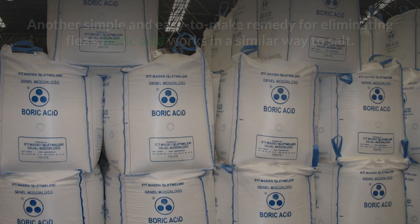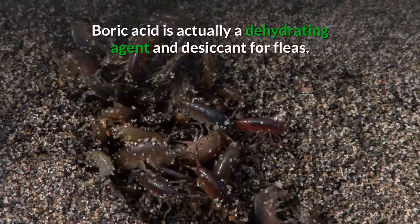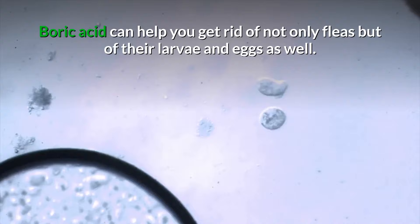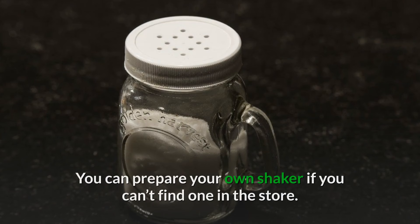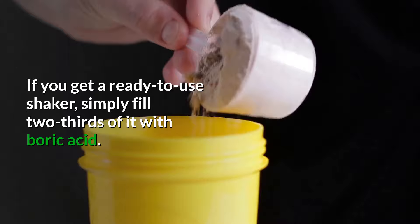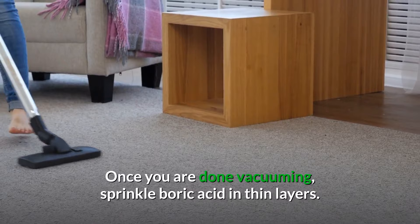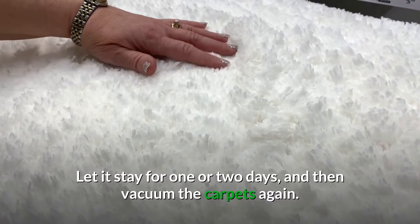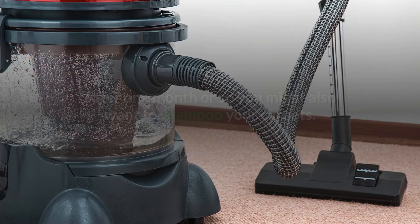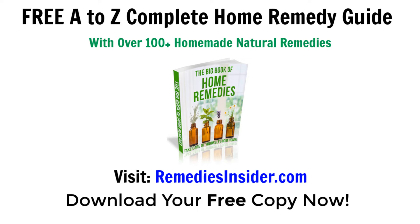Number seven: boric acid. Another simple remedy for eliminating fleas is boric acid. It works similarly to salt — boric acid is actually a dehydrating agent and desiccant for fleas, and it can help get rid of not only fleas but their larvae and eggs as well. For this remedy you'll need an empty shaker; if you can't find one you can buy one at any store. Fill two-thirds of the shaker with boric acid. First vacuum the carpets really well, just like with the salt method. Then sprinkle a thin layer of boric acid throughout your home on your carpet, let it sit for one to two days, and vacuum again. After about a month, you may also want to shampoo your carpet.